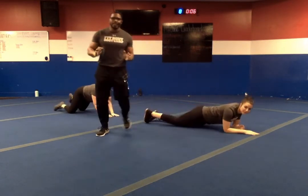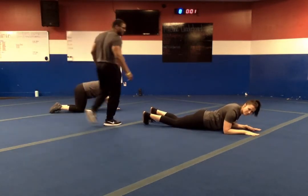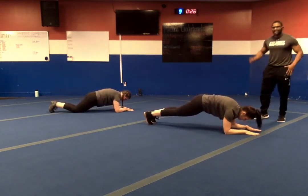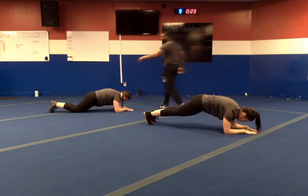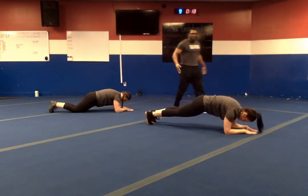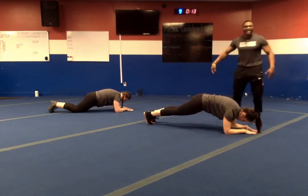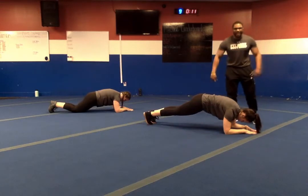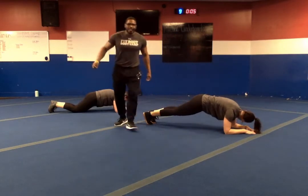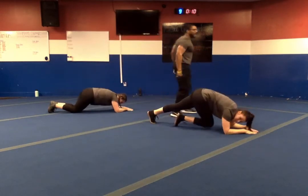We're rolling over into the elbow plank. Shoulders over the elbows. In three, two, one — let's go. Feet together, squeeze the glutes — nice and solid. If needed, drop down to the knees. We want to make sure we're nice and solid. If someone can't even move us — winds, trials, tribulations — we are solid. Ten seconds left. Nice and square. Last five. In three, two, one — and relax.